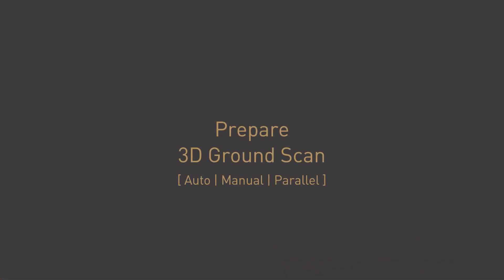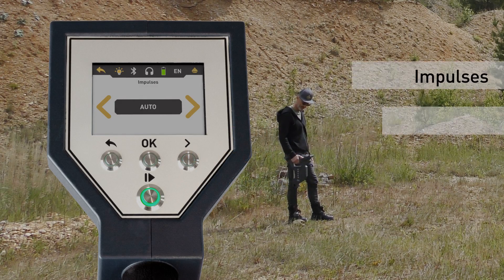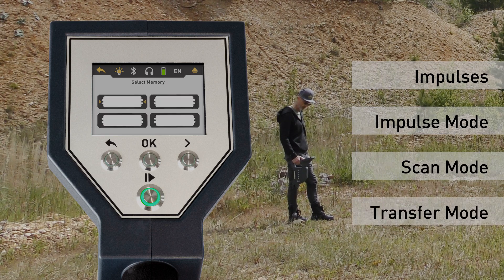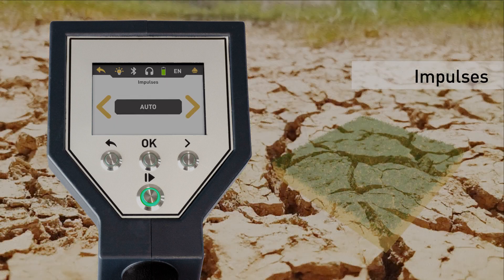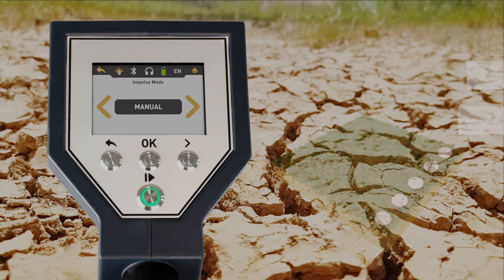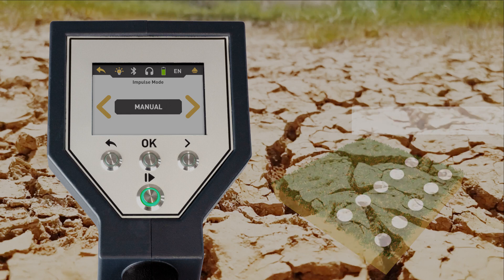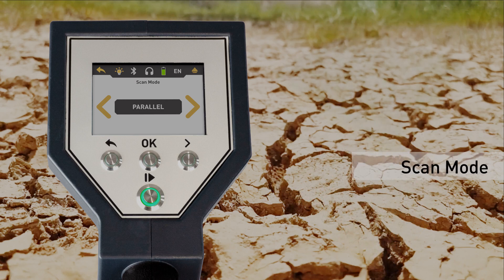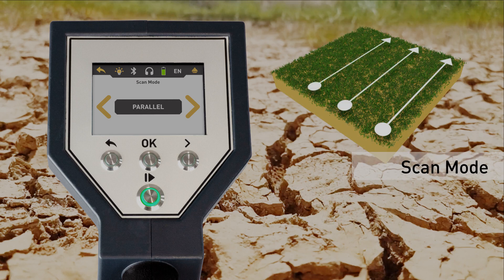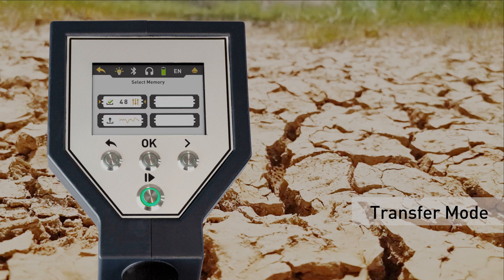In rough terrain it may be useful to choose the impulse mode. Manually select 3D ground scan and adjust the parameters: impulses, impulse mode, scan mode, and transfer mode. First, set the number of impulses — we recommend auto. In manual mode, each measured value will be recorded manually by pressing the start/stop button. The scan mode defines the direction on the scan field.